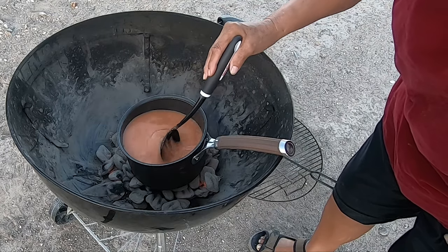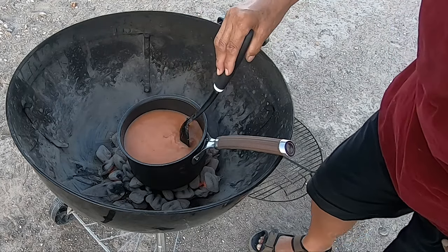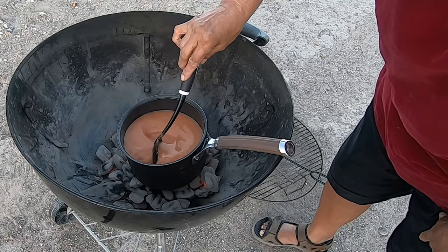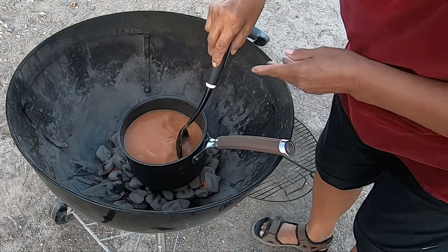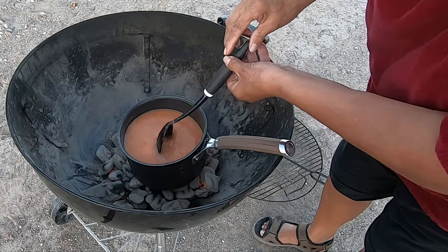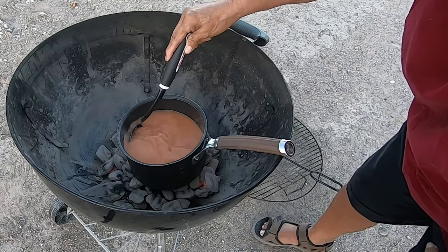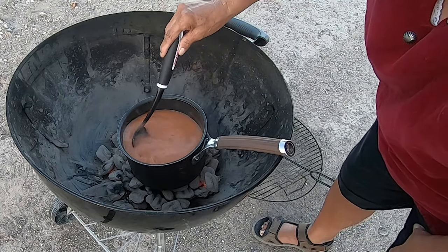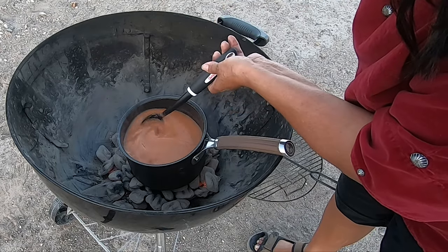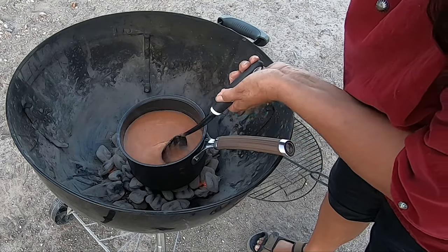You have to keep stirring — stir really well. That's why I have that strainer-like spoon to mix it with. When you let it boil, it'll start to get thick. It's not going to get super thick. We're doing this out in nature — you can do this at home in your kitchen, but it's funner to cook out in nature. It's starting to thicken and get like pudding.